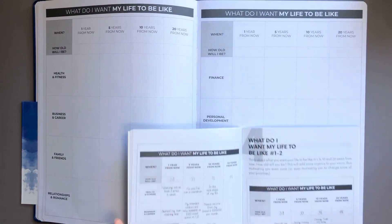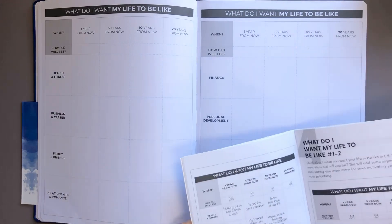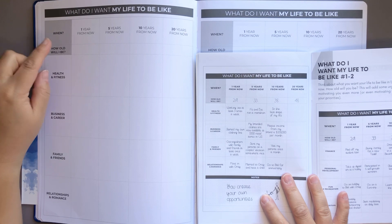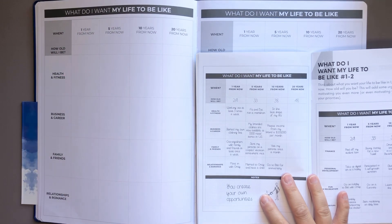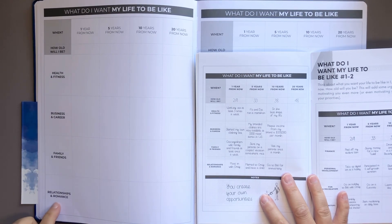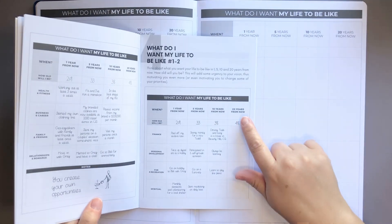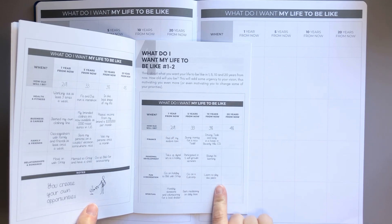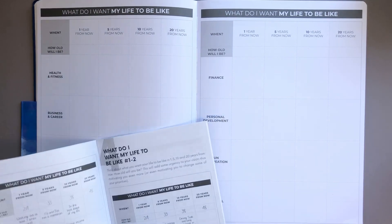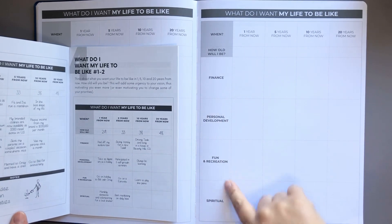The next section is 'what do I want my life to be like.' Here is our example. On the top it says 'when' — one year from now, five years, ten years, twenty years — and 'how old will I be.' The categories are: health and fitness, business and career, family and friends, relationships and romance. Continuing on, there are more sections with the same layout: finance, personal development, fun and recreation, and spiritual.